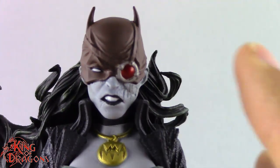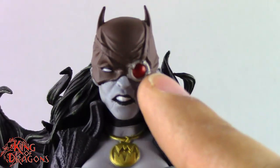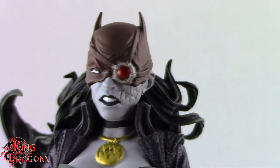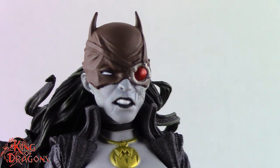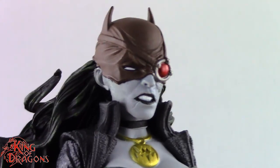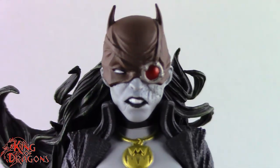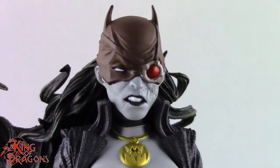McFarlane has done an amazing job with her head. There is a reason for her eye patch — she basically removed her eye to make herself more metahuman, and you can see all the scarring right here. If you're not familiar with The Drowned, this is a Dark Multiverse version of Batman — essentially Batwoman — and her name is Bryce Wayne. The same story as Batman, except she takes control of Atlantis, which is why she has the Trident of Atlantis.